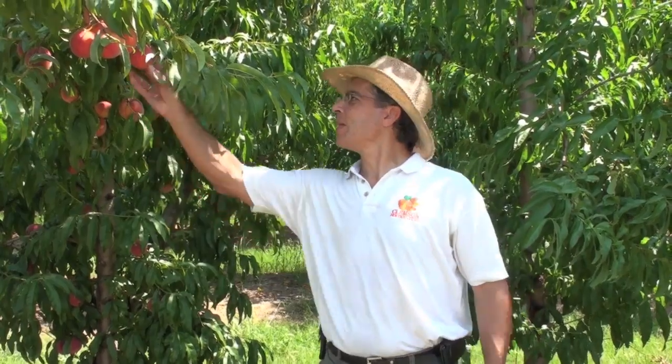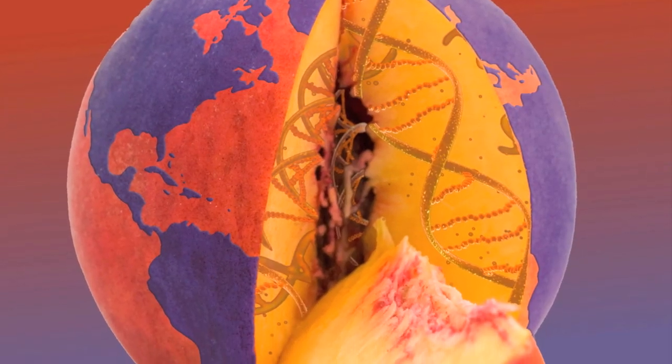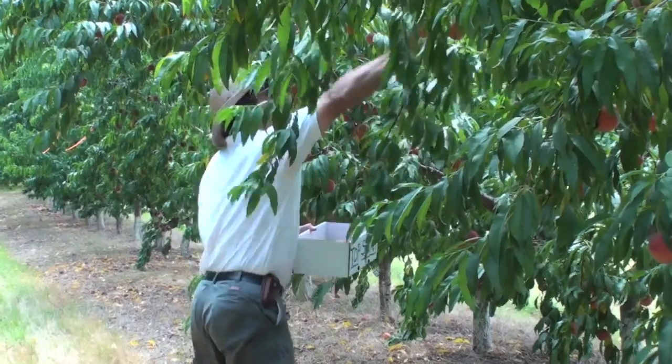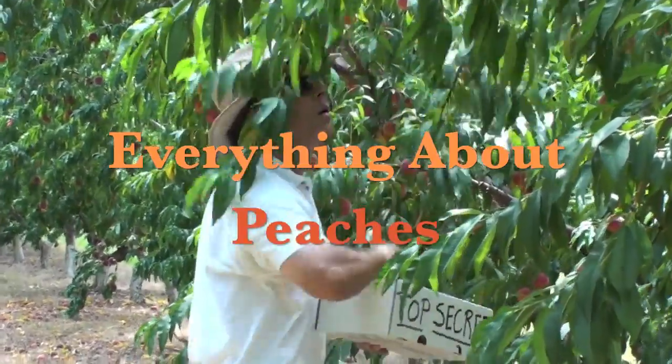Hey, I'm Desmond Lane, Peach Specialist at Clemson University, and welcome to the Clemson Tiger Peach Network. Welcome back to Everything About Peaches. Today is August 17th, 2011, and we're here at my variety test block at James Cooley's farm in Chesney, South Carolina. It's a beautiful day here in the upstate.